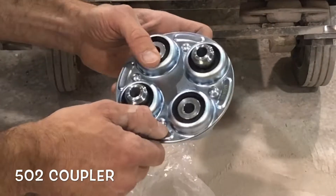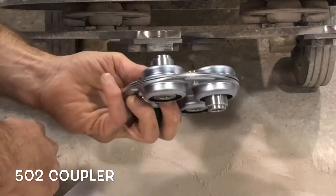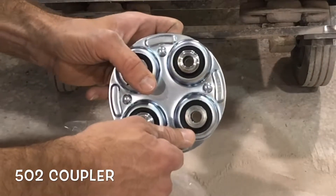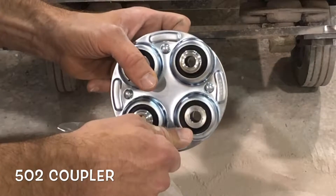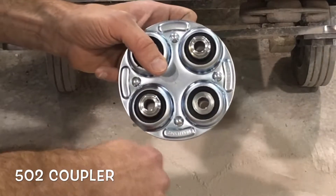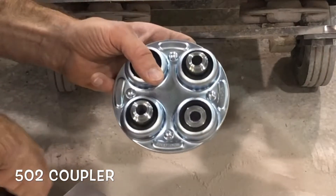This is a coupler made by Morse, actually made in Taiwan, but a fantastic product. It's the same exact quality product we use on all the big machines. The only difference is it's a 502, which means the durometer or the pressure on the rubber is a little bit less for the lighter machine, so it can flex with the floor better than a more stiff coupler. That's why the machine is able to hit stuff like this and not damage itself.